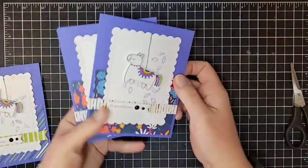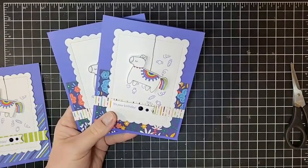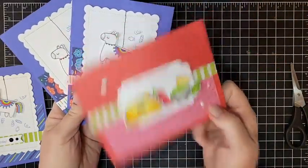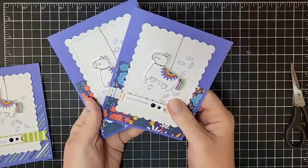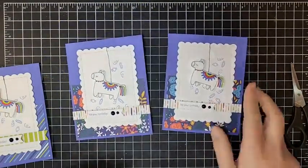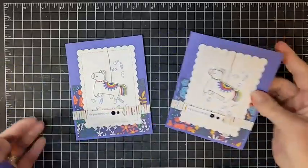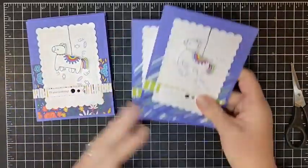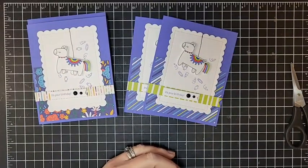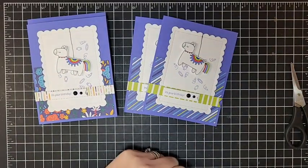And that is going to complete card number one for this Stampa Stack series! Check back with me tomorrow for card number two, where we are going to make two of that card - so cute. If you want the kit for this Taco Fiesta Stampa Stack, please email me to see if the kits are still available. If they are, I will get them out to you immediately. Thank you so much for joining me, and I will see you in my next video - bye!